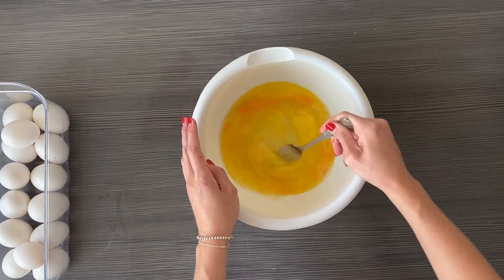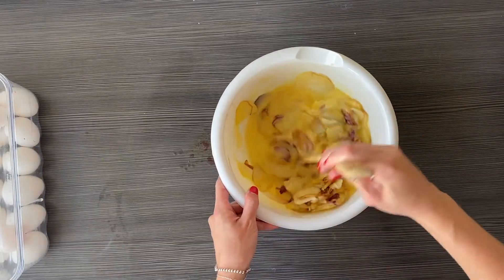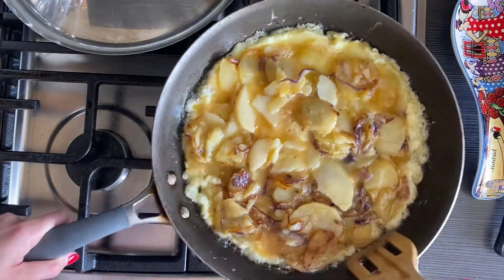Beat eggs and some salt and pepper in a large bowl. Gently mix those potatoes in with the beaten eggs. Return the mixture into the skillet using a flat wooden spoon, and insert around the edges to give it shape and make it easy to slide off.